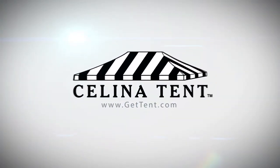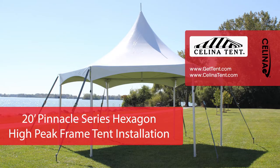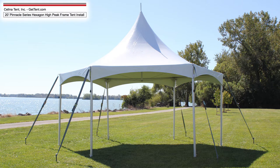GetTent.com. This is a guide for installing a 20-foot Pinnacle Series Hexagon High Peak Frame Tent from Solana Tent.